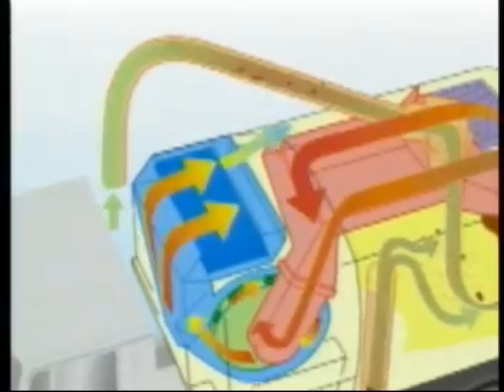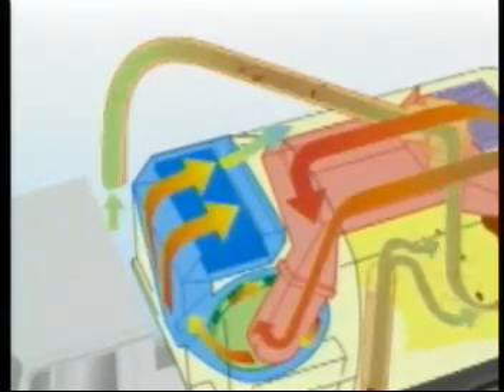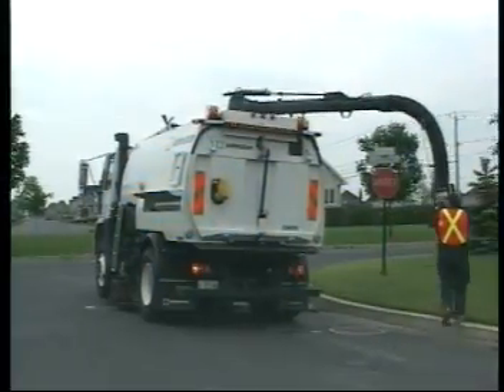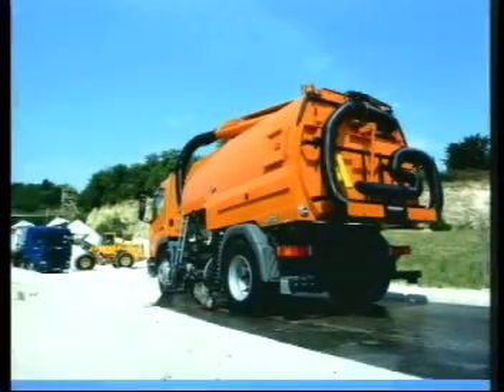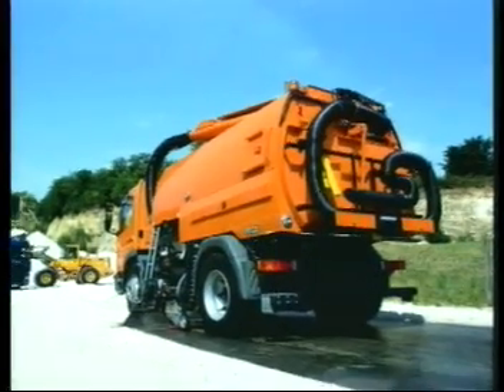The operator can work from the kerbside, protected from passing traffic. A litter hose mounted on the back door makes quick work of any hard-to-reach debris.